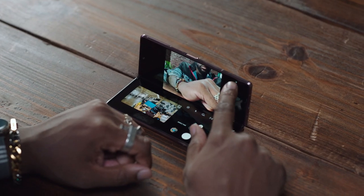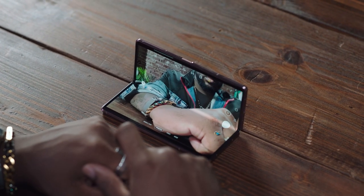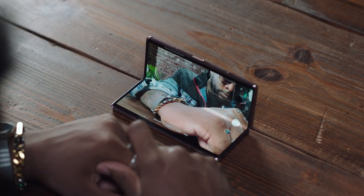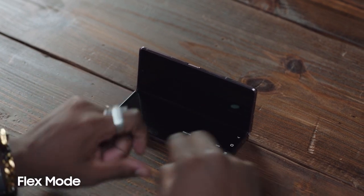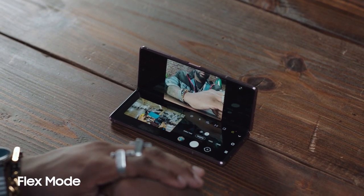The thing that stands out the most to me is the Flex Mode and Flex Camera. I love that there's really no angle I can't get anymore, since it stays open at any angle I place it. Flex Mode rearranges the apps and sets the controls at the bottom of the screen. Then you put it on a table or any flat surface, and it sits however you want. The camera on this is so great, I can record things from my social media 100% hands-free.